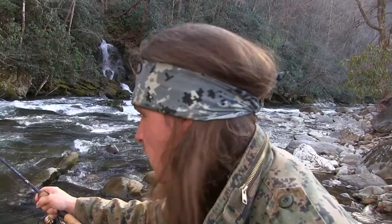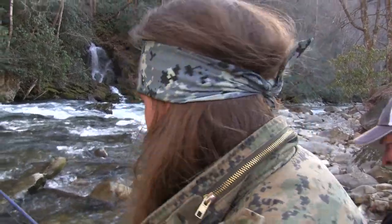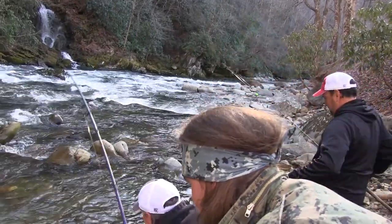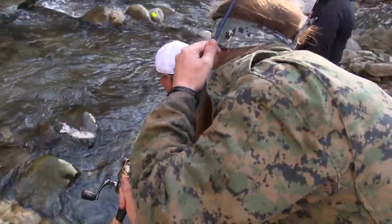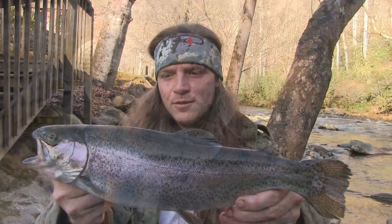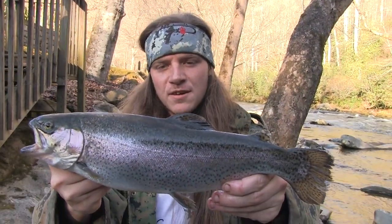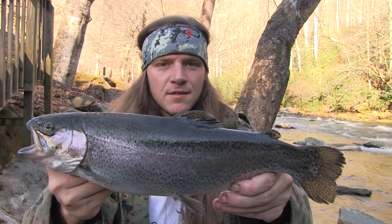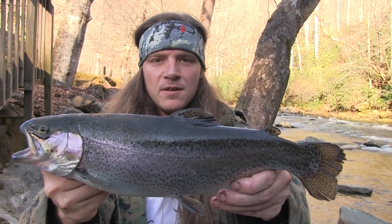Oh, there he is — that is a nice fish! Look at the average sized fish down here in Cherokee. Great fish to eat, great fish to catch. Bring your family and your friends down here and let's have a lot of fun.